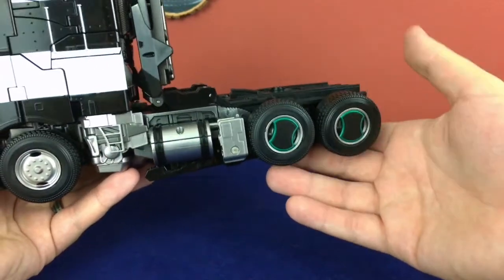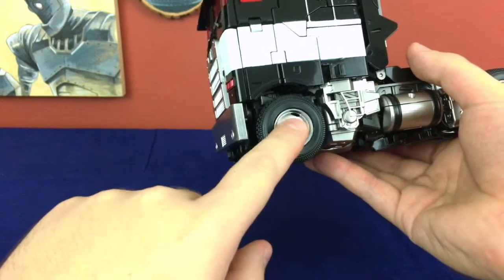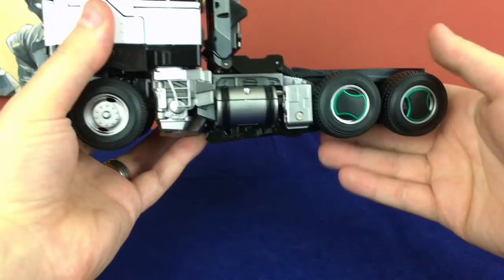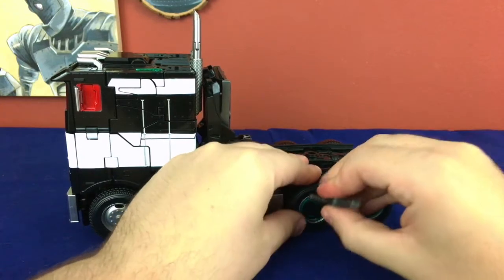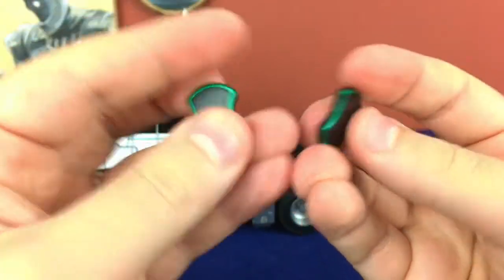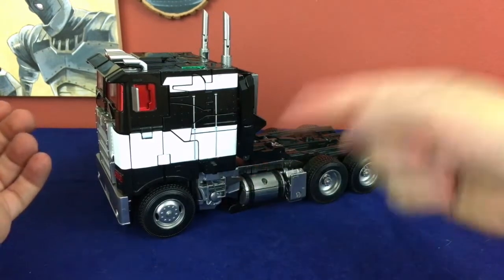I don't care for the Cybertronian rims, so I don't use them, but you do have options. I've put them on one side so you can see what it looks like. Unfortunately, you cannot put those onto the front wheels because of the way the rims are shaped — they stick out more whereas the front ones go in a bit more. So it doesn't really work to have them on the front. I just prefer not to bother with them. They're optional and really easy to take off — just wedge a spudger into the little gap and they pop right off. I prefer the earth mode look so it's not two Cybertronian hubcaps and then a regular earth mode hubcap.